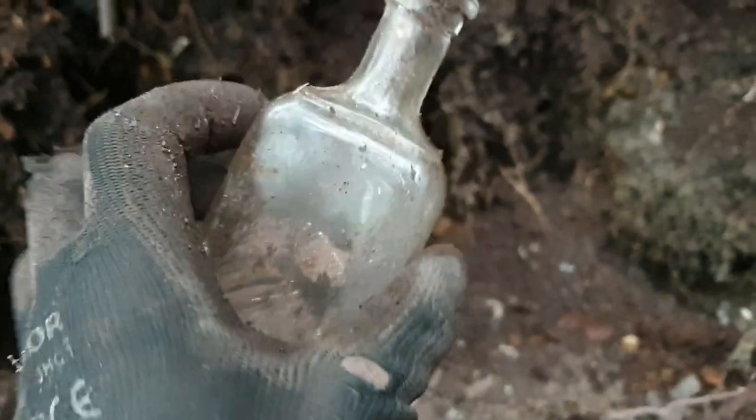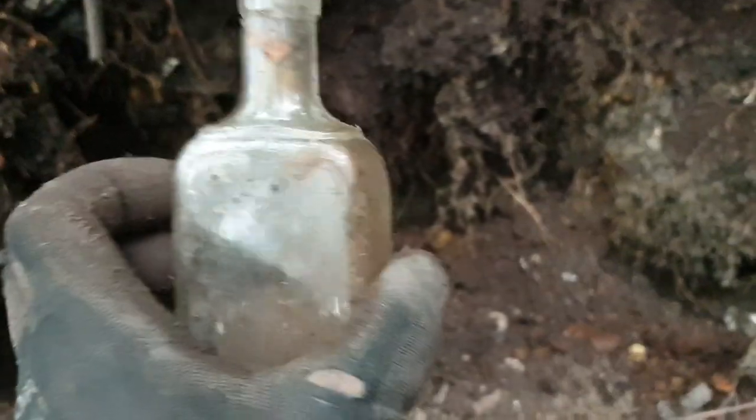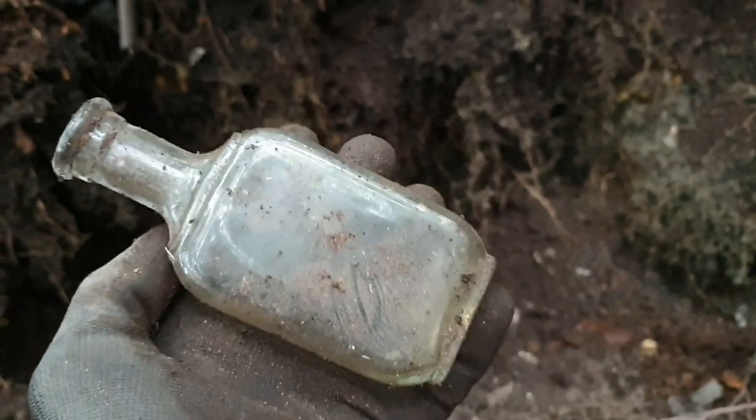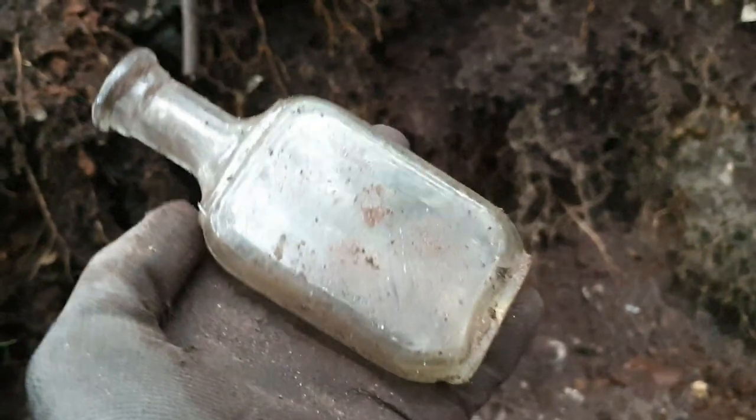A lovely shaped bottle has just popped out — nice neck on that, nice design. Unfortunately it's plain, so I'll leave it behind for someone else.